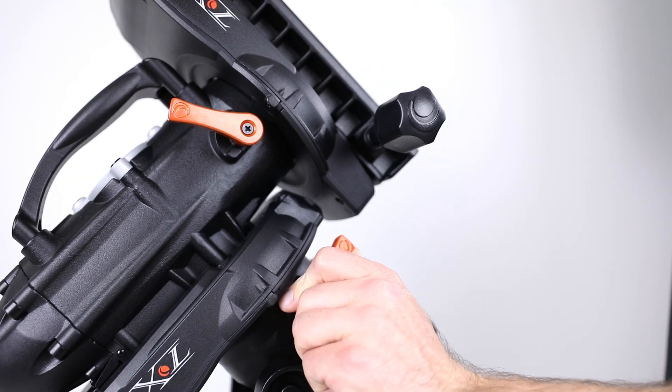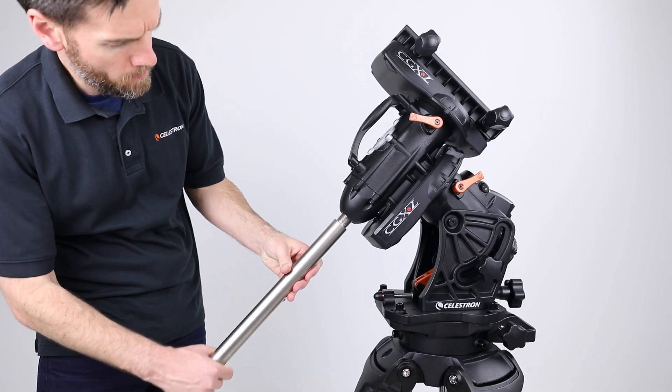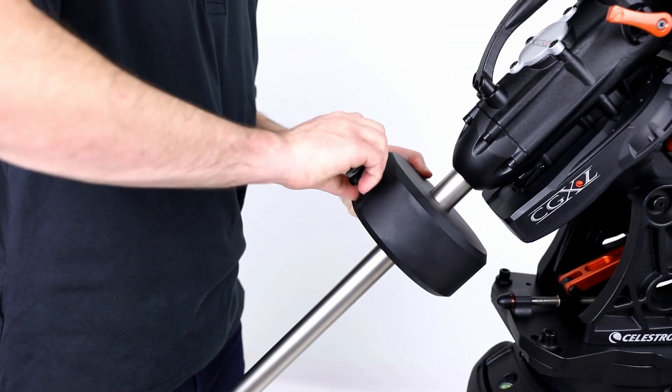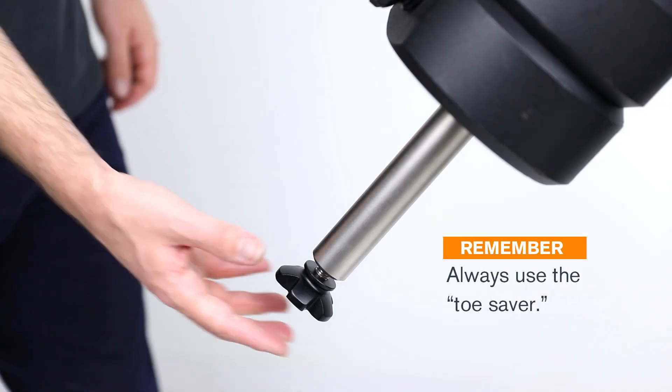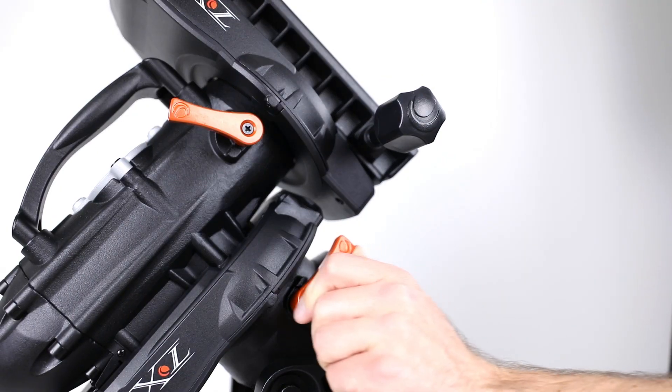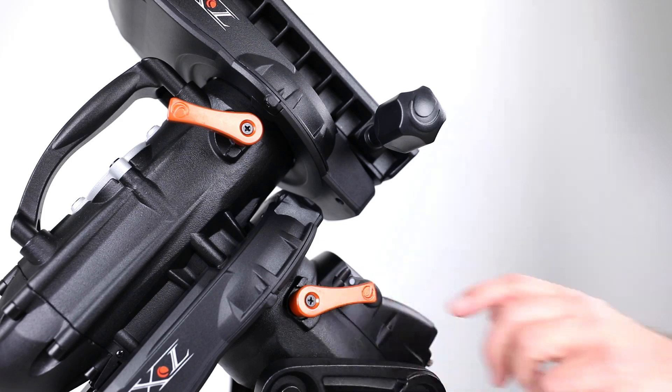Keep the RA lock lever unlocked. Thread the counterweight shaft into the CGXL mount. Add your counterweights, then proceed to lock the RA lock lever.